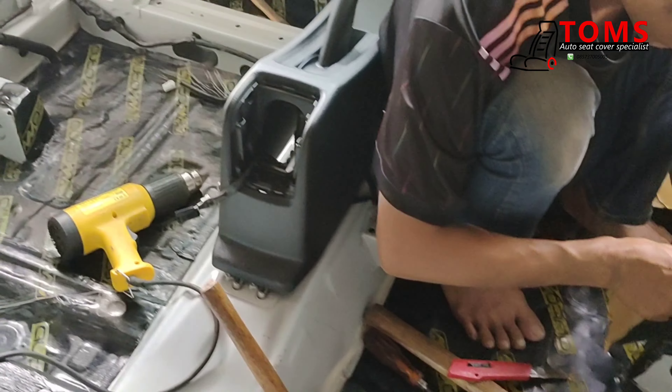Sekarang waktunya mengembalikan karpet-karpetnya, joknya dimasukin, trimnya yang belakang ditempelin. Pasang trim belakang.